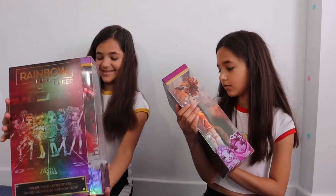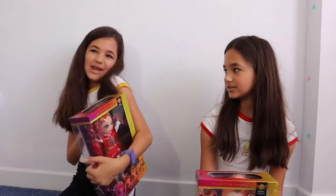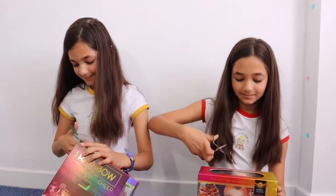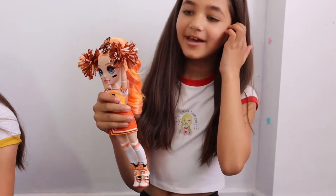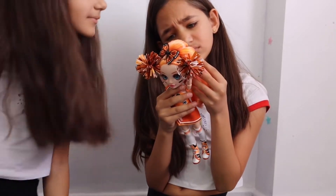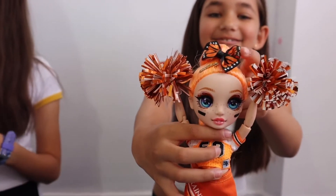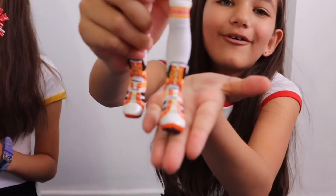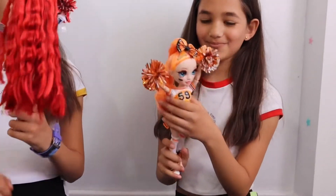Her name is Poppy — my favourite one so far! The thing I really like about her is her highlights, because there's pink and orange and a little bit of yellow. That is so nice! And her clip is a butterfly — that's so cute! She has freckles! Her shoes are so cute — they have a cut so when I take off her socks I can show her feet. The pom-poms are so cute too.